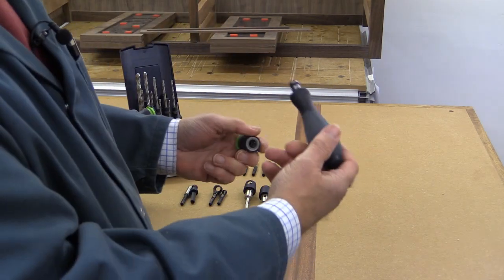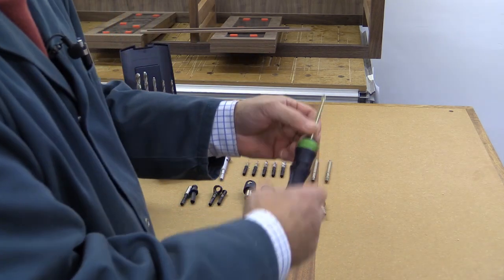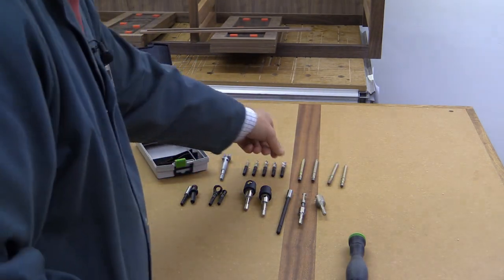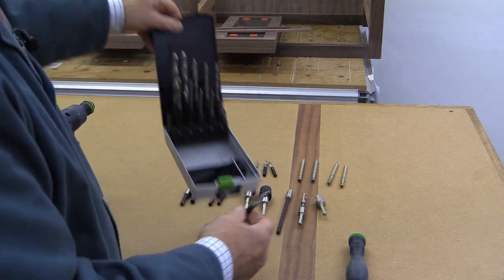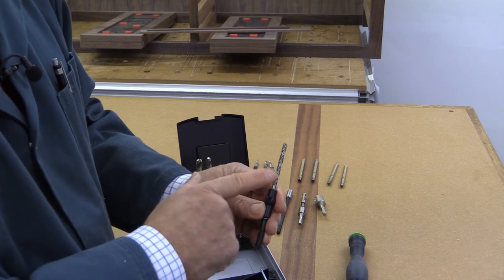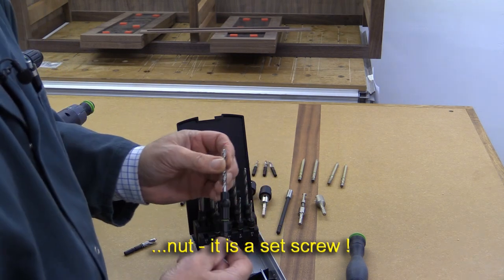And of course everybody wants one of these — it's a tool holder which allows you to put a Centratec chuck on the end, and then use any of the Centratec bits like an ordinary screwdriver. There's a full range of bits that you'd expect, plus all sorts of drills. They can be brad point drills or normal high-speed drills. These are particularly interesting because you can replace the actual drill bit by undoing that little nut — out it comes and you pop in another one if it gets broken.